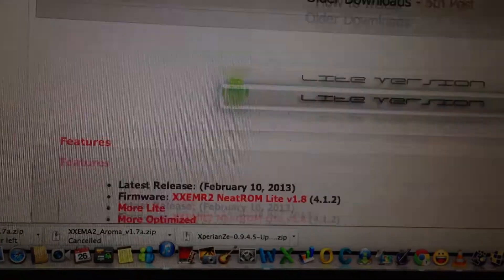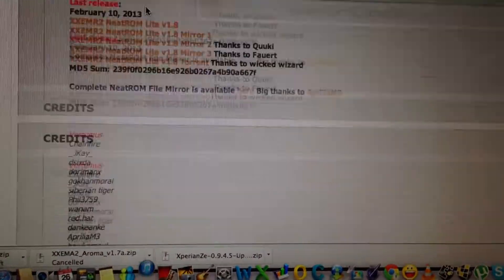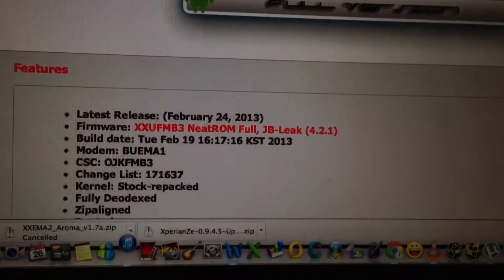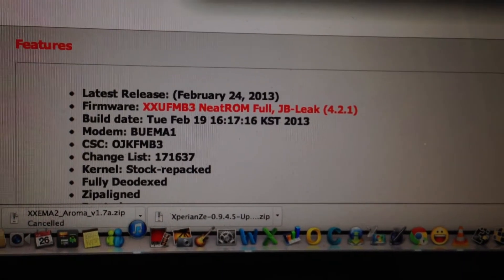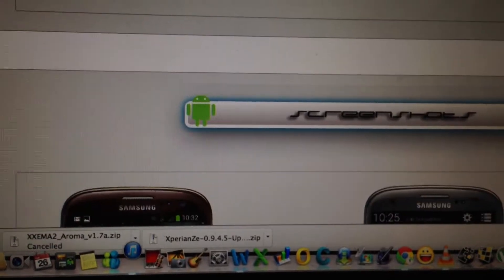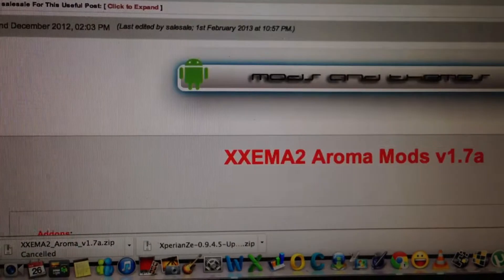This is a brief description of the developer's page. As you can see, it was launched 2 days ago. It was based on the JB leak 4.2.1 — this is how Samsung is going to launch Android 4.2.1 for the S3.